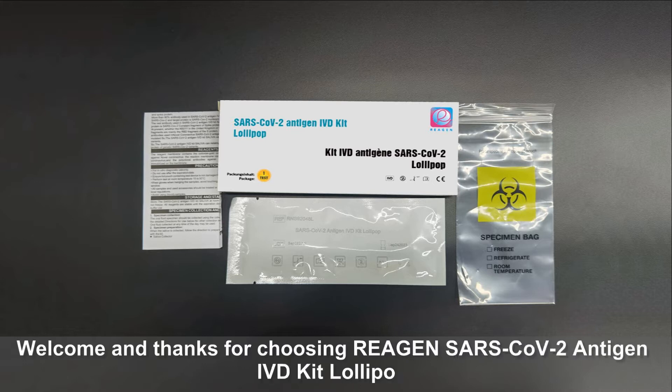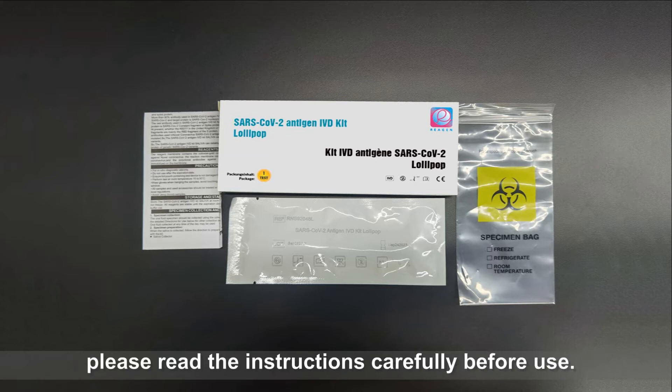Welcome and thanks for choosing S.T.A.R.S. COV-2 Antigen IVT Kit, Lonica. Please read the instructions carefully before use.